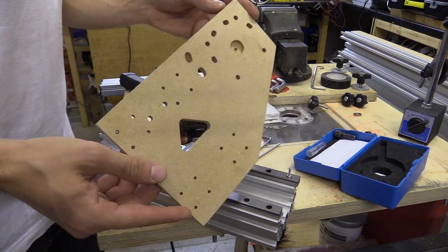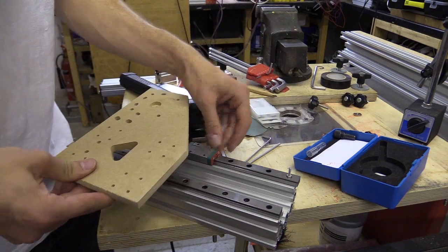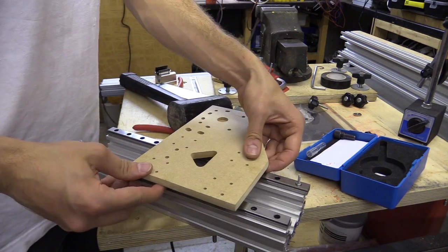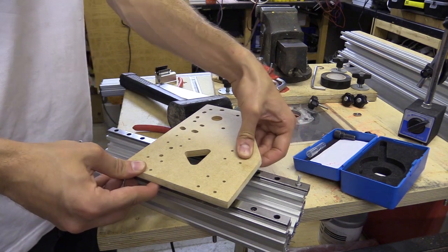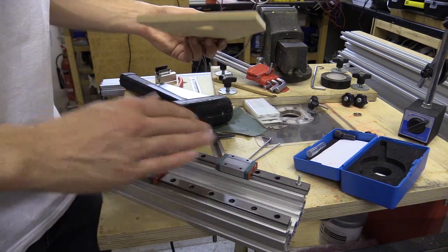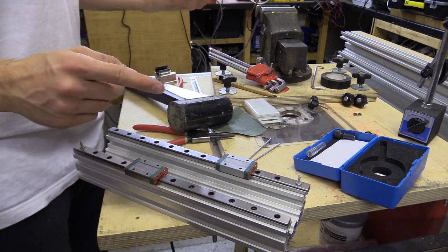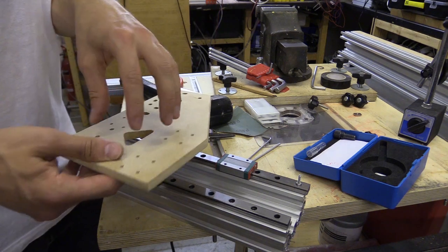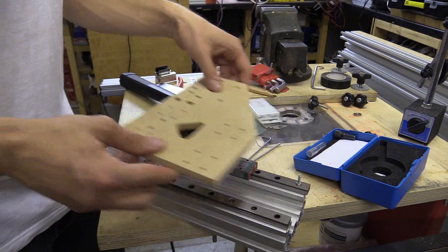I've also redesigned my plates for my CNC machine so they're a bit smaller. I'm going to have to do quite a few different things to get this running. I want to experiment with different methods of moving the plates, and I do have some SFU1204 ball screws which I think I've got an idea of how to fit within the track to run the plate across.